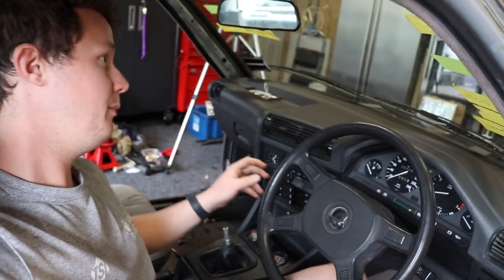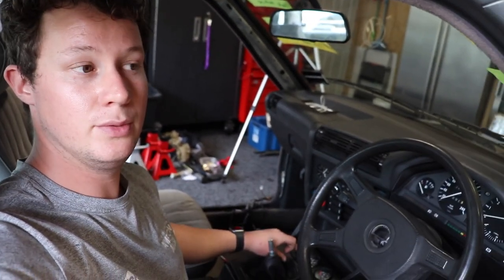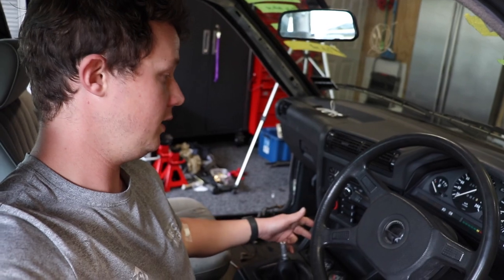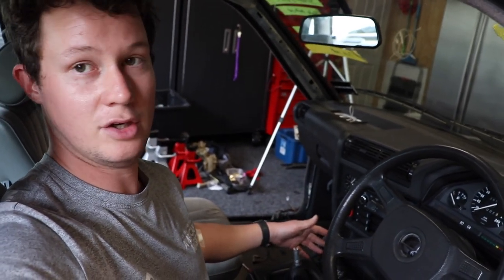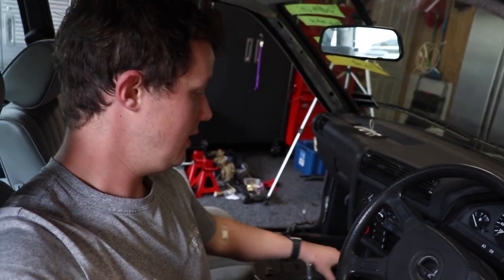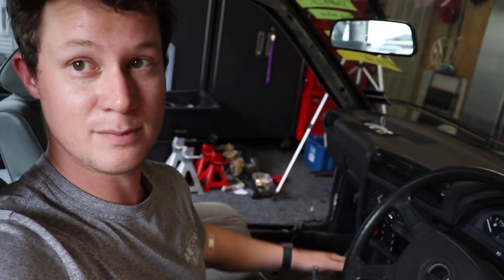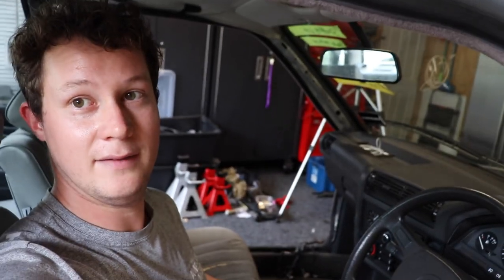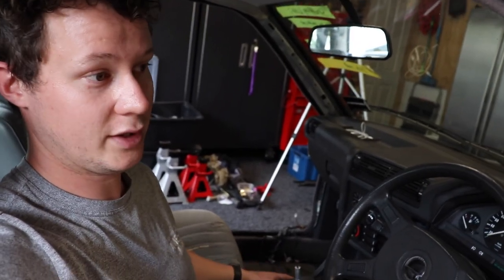We're about to do a wheel alignment but the issue we had was that for the gauges we tapped into the switch power for the lights to get it to work, and unfortunately it was running a little bit too much power and we tripped a fuse. We've just gone up an amperage in the fuses because there's more load on the system. I took the whole center console apart, checked the fuses, found that the fuse had tripped — so that's all back together now and it's working great.